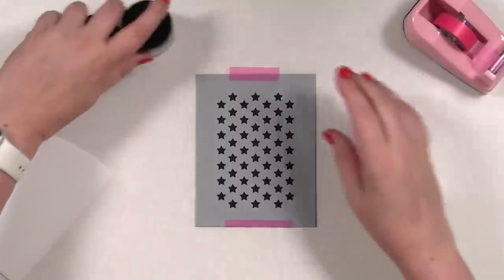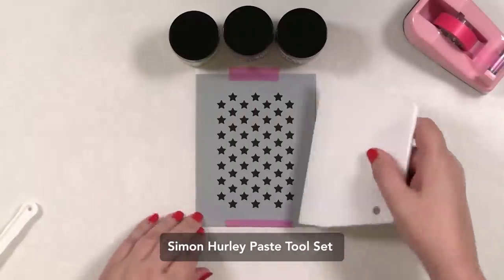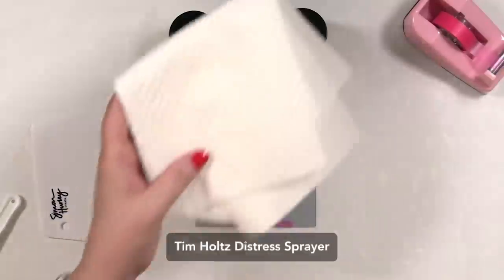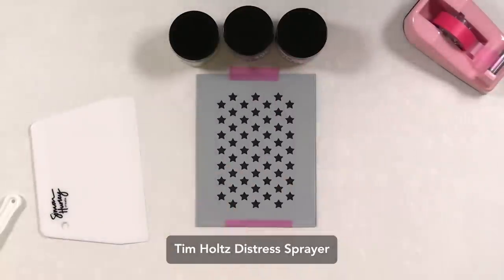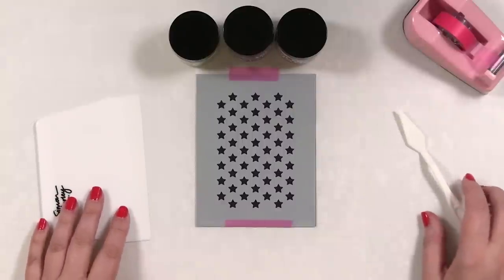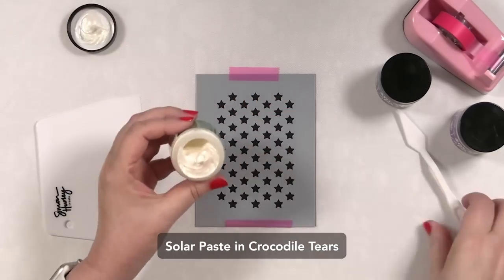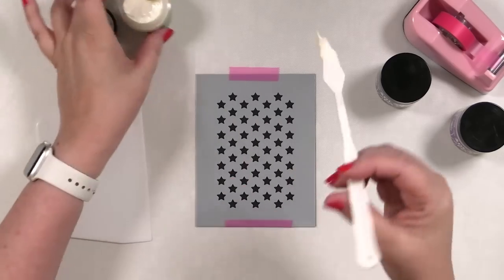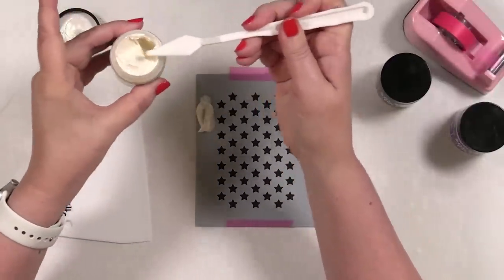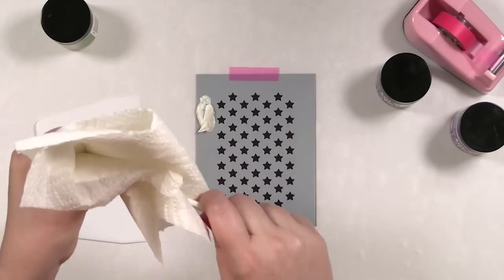I want to create a blend — like a rainbow blend. I've got my little scraper and I'm going to pull this across. Let me get a damp paper towel ready and spritz with some water. The cardstock I'm using is Simon Says Stamp black cardstock. I'm going to work in rainbow order, so I need to be mindful. It's very creamy — look at that! Scraping the color across and wiping down between colors so I don't contaminate the next one.